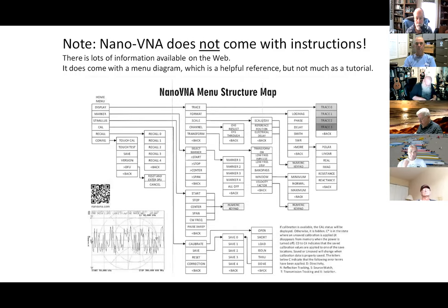You do get this menu structure map, but it does not come with any instructions. You can go out to the web and find a lot of stuff — someone mentioned you find a lot of things on YouTube, but a lot of it is wrong, so you kind of have to take it with a grain of salt. There are a lot of tutorials, and there's a huge amount of information out there about vector network analyzers. But if you were to use this menu structure map and try to teach yourself, I think you'd give up right away.